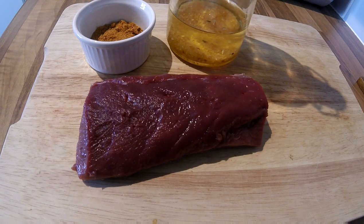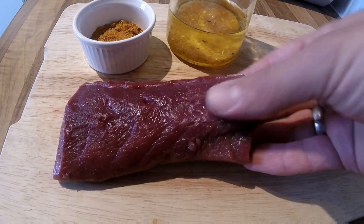Today I'm going to show you how to make venison carpaccio. You normally use beef for this, but what I've got is a very fresh loin of muntjac that my keeper friend Doug has supplied me.